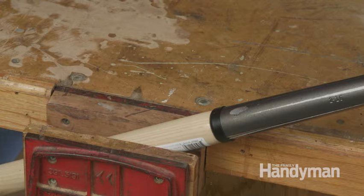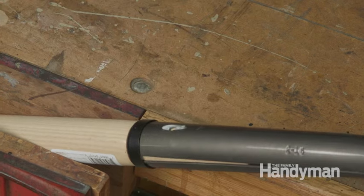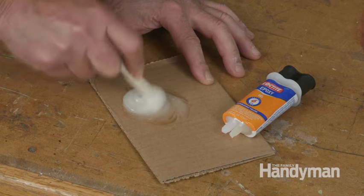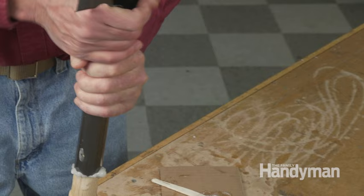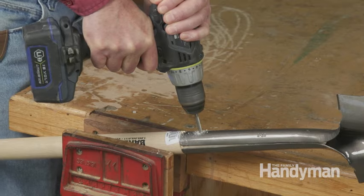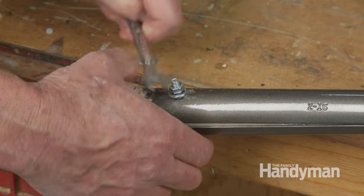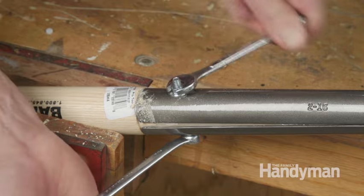Remove the D-handle by grinding off the rivet and driving it out with a punch. Then the handle will pull right out of the hosel. Mix up some epoxy, slather it on the handle, and stick it into the blade hosel. Tap the handle on the floor to drive it home, then drill a quarter-inch hole through the new handle. Slip in a quarter-by-two-inch bolt, tighten it up, and it'll be ready for work when the epoxy hardens.